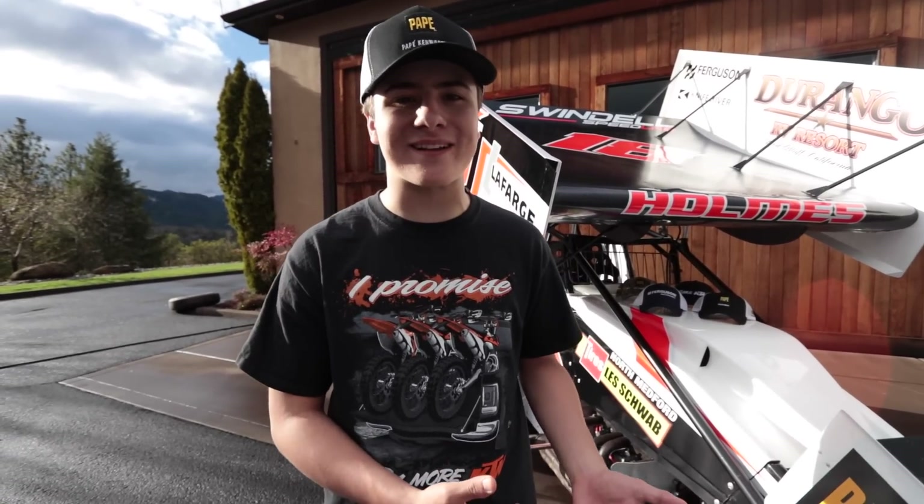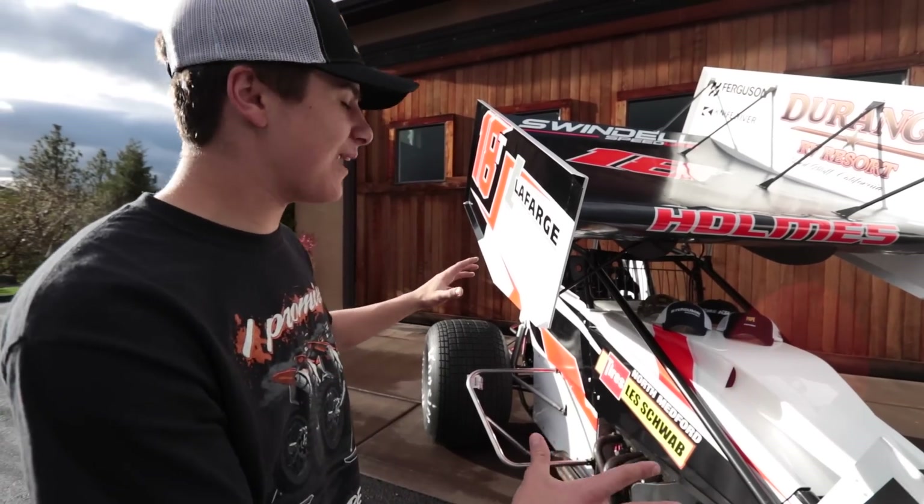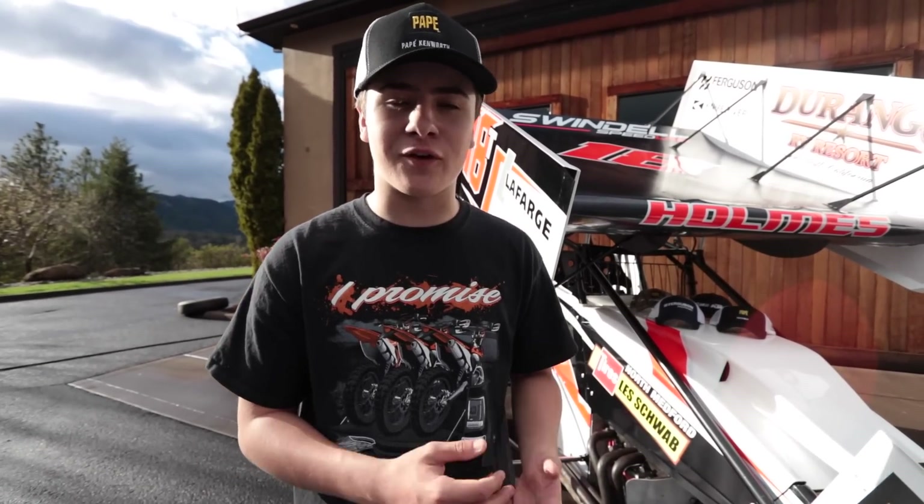So all my partners for this upcoming season: North Medford Les Schwab, Lafarge North America, Pape Machinery, Pape Kenworth, ABC Powder Coating, Durango RV, Ferguson Waterworks, Knife River, and Swindell Speed Lab. Kevin Scherer Designs installed and designed the car. It's going to be a great year, and remember there is always a little bit of room left — we're always looking for partners for Speed Week and some of our big racing weekends.